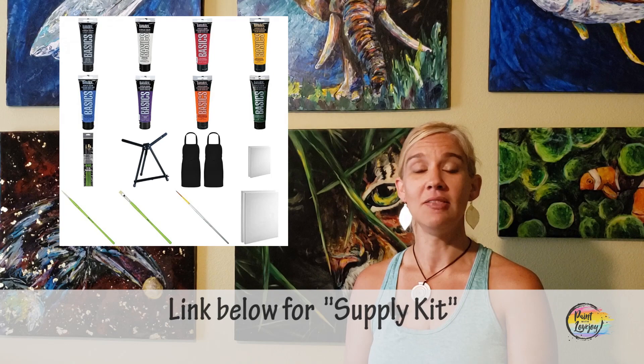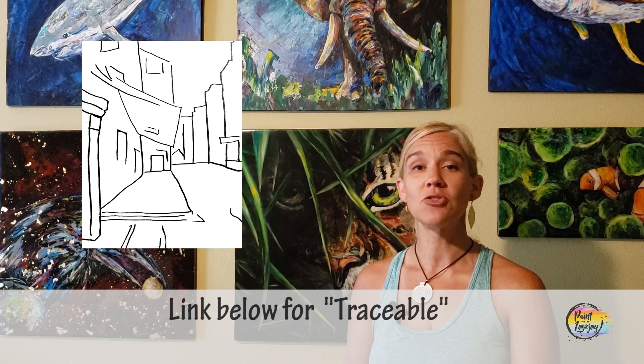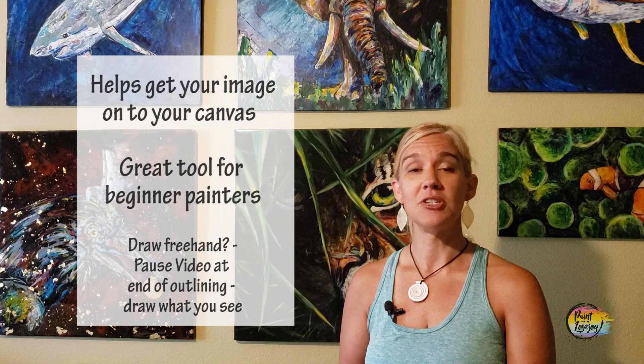What you're going to see in the description box below is a link to a supply kit. In that supply kit are all the colors, paints, brushes, and surfaces that you might need to get started painting at home. There's also a link to a traceable, which is a way for first-time and beginner painters to get your initial composition on your canvas without having to stress out about drawing.